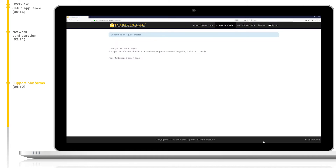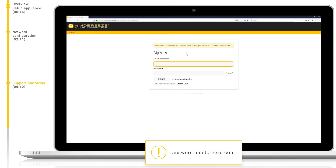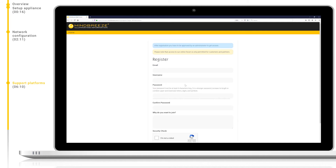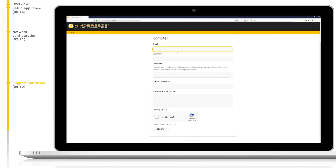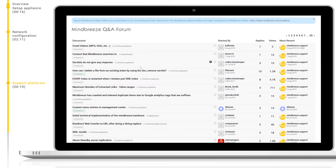Next, let's take a look at answers.mindbreeze.com, our FAQ and Q&A forum. Please note, you will need to register to be able to use answers.mindbreeze.com, as it's only permitted for customers and partners. When you register, for free, your account will be approved by us as quickly as possible. Once approved, you can then sign in. In answers.mindbreeze.com, common occurring misunderstandings and misconfigurations are clarified and explained. Common use cases, best practices, and use case-oriented documentation can be found here, and customers can then enter into a dialogue surrounding these topics.